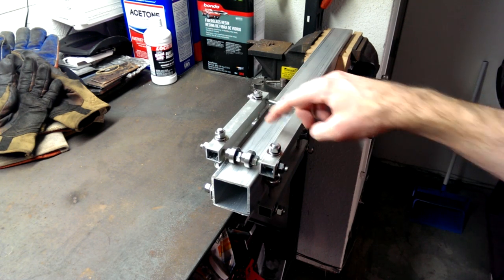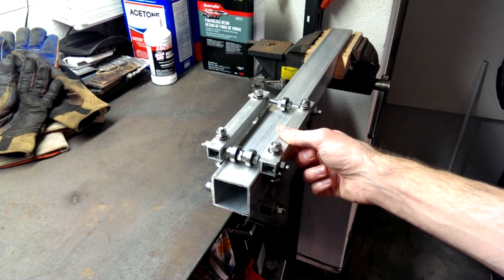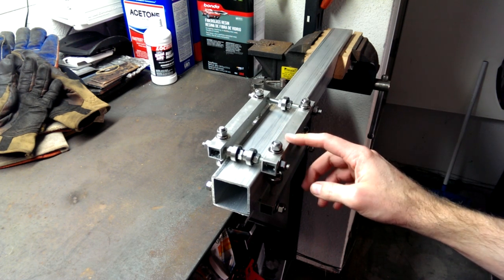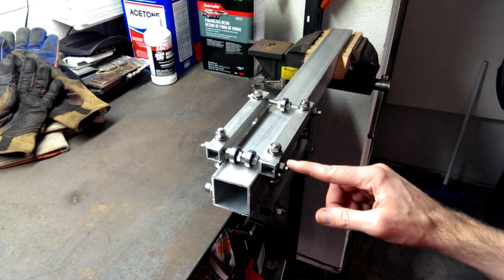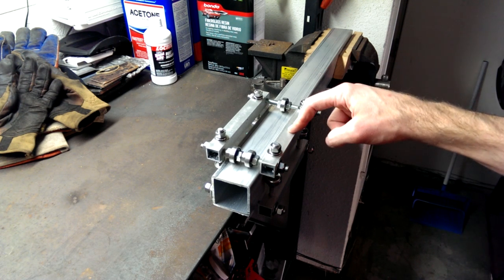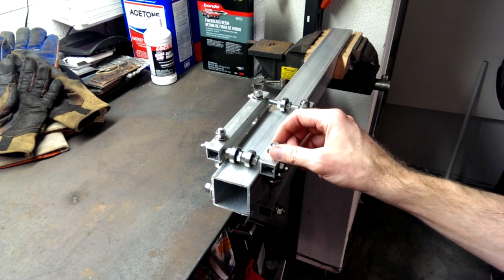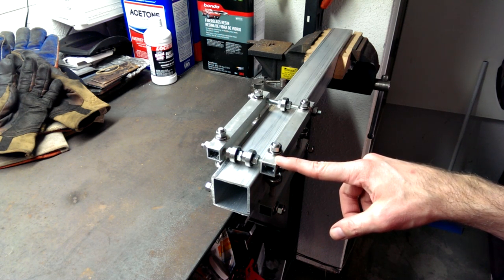Each one of these aluminum square tubes is cut and drilled exactly the same, which made it pretty easy to set up a jig in a drill press or milling machine. On one side, two of the holes are spaced farther apart, and 90 degrees to that, on the other side, the two holes are spaced closer together. That makes them all interchangeable with each other, so this threaded rod is farther out and does not hit the threaded rod running the other direction.